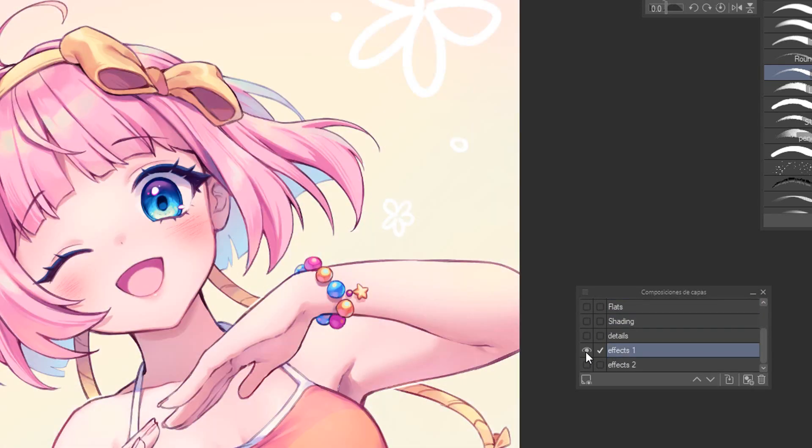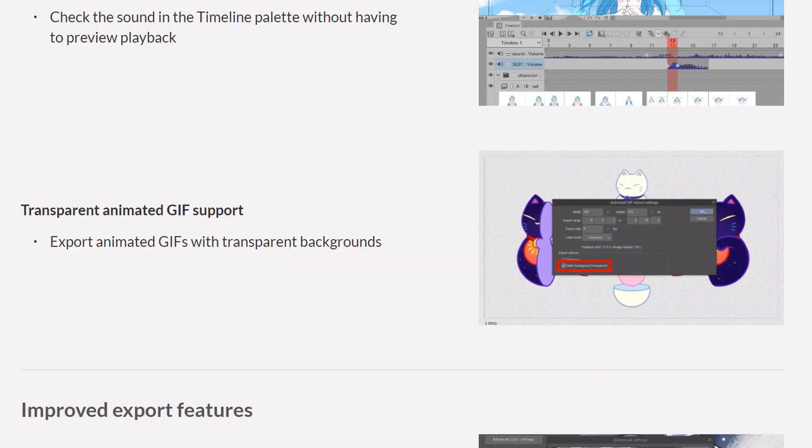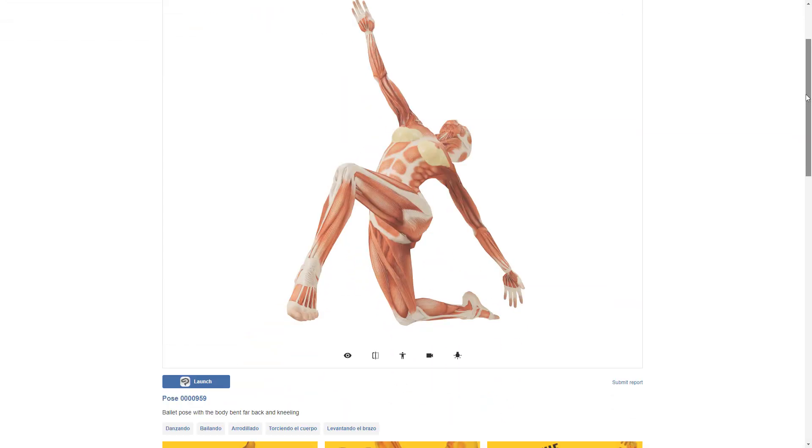Clip Studio Paint 3.0 update has finally arrived and today I'm about to show you all the new and super cool stuff it comes with and why you're gonna love it too!